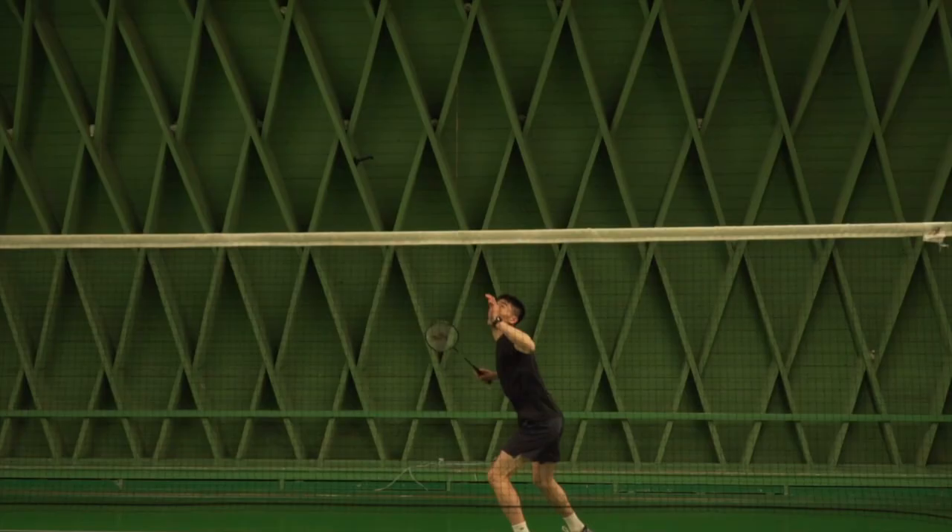This drop shot is super effective. Watch the video to get all the tips you need to be able to master this.